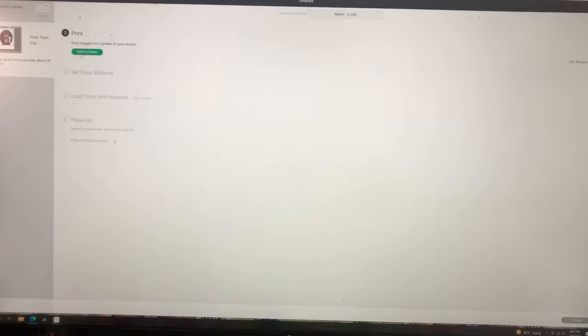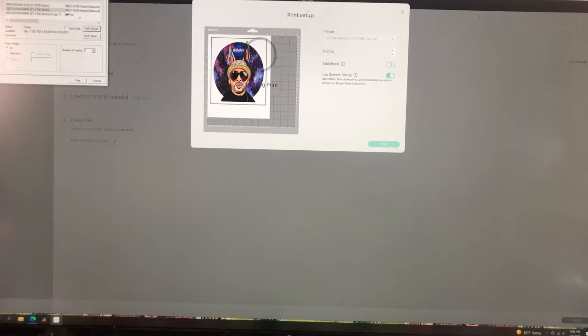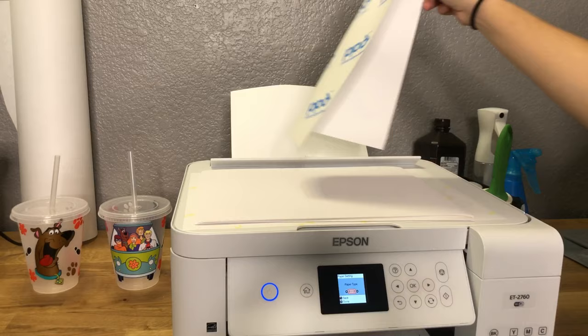I'm going to click Send to Printer. I always turn off the bleed and I use the system dialog to make sure I'm going to get the best quality print each time. I select premium presentation paper, matte, high quality, and click OK. Now let's load our paper. The paper I use is Photo Paper Direct — I get it from Expressions Vinyl or from Amazon. The one I choose is good for light and dark colored material, which I love about it. When buying any printable heat transfer vinyl, make sure you read the directions so you know what type of material it's good for. I'm going to load a sheet of paper and click Print.